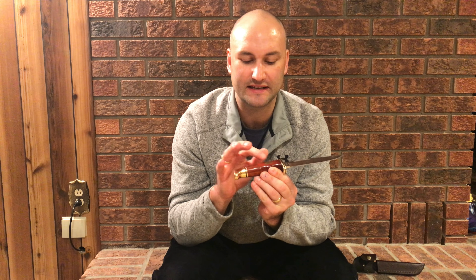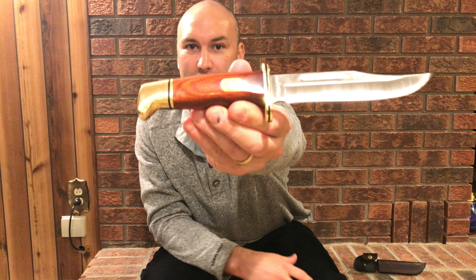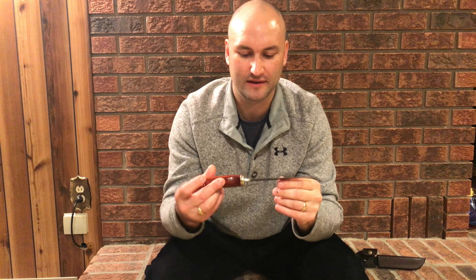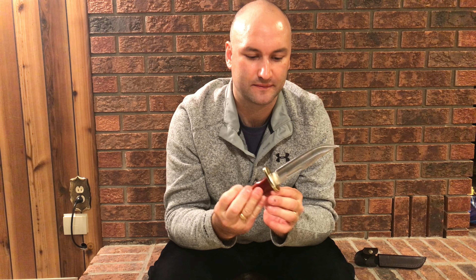The handle feels really nice — this is a Kokobola diamond wood grip. It has a little medallion inlay that says 1942–2017, with the Buck 119 knife pictured in there marking the 75-year anniversary. Really nice job on this knife.